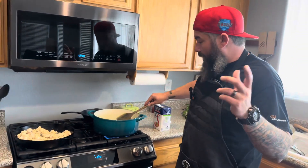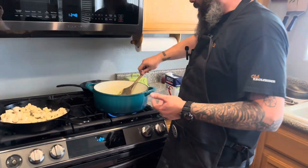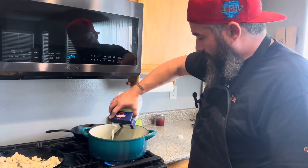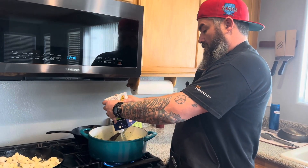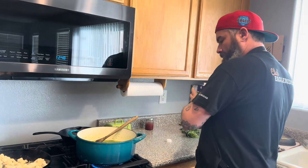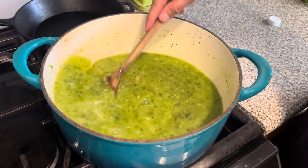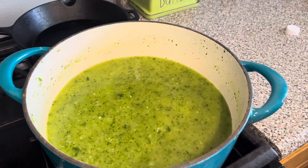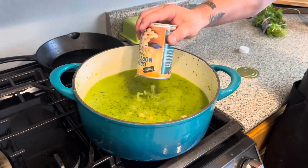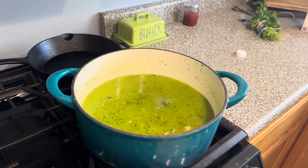The veg has cooked down — you can see a lot of the moisture has come out. We're ready to rock. We're going to pour in about four cups of broth — look at that nice green color. Now we're going to add in some beans: two cans of cannellinis and one can of great northern beans, because who doesn't want a little great northern bean in their life?